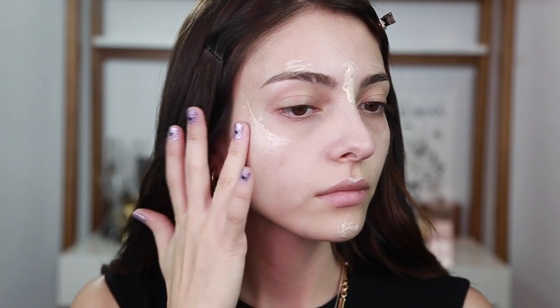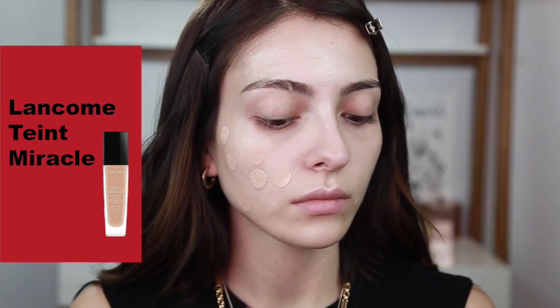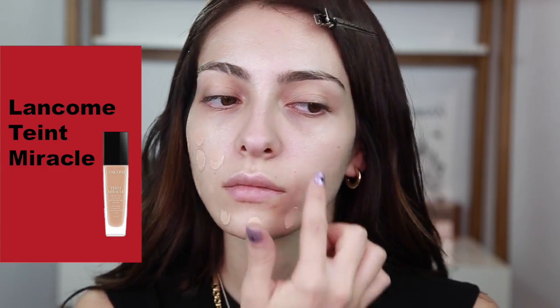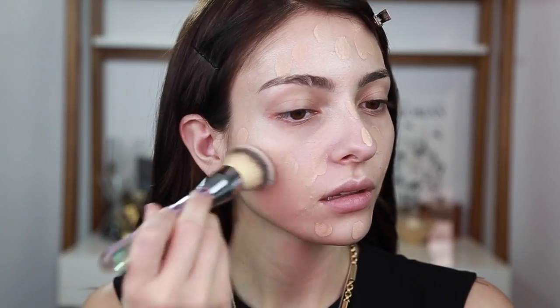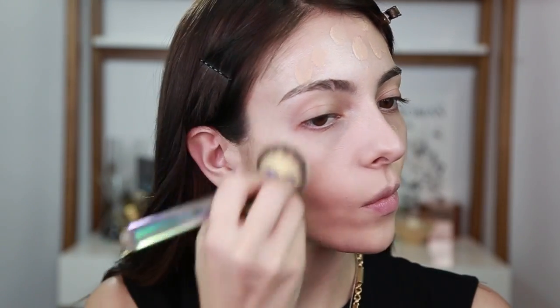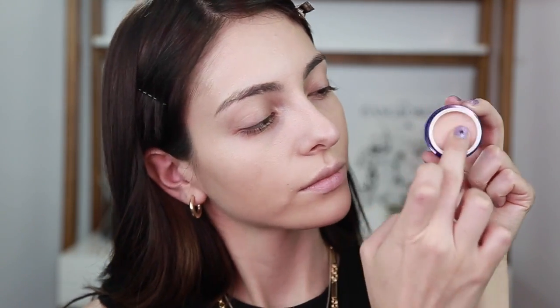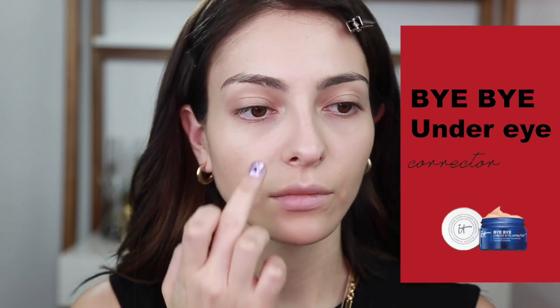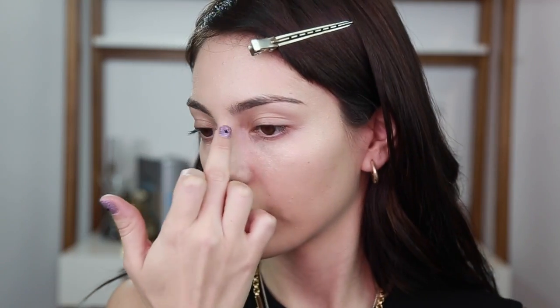Vamos a difuminar con el dedo o Beauty Blender hasta que nos quede un glow natural. Luego vamos a pasar a la base — me voy a poner una capa ligerita y con una brocha difuminadora, que este es mi favorito últimamente de It Cosmetics, voy a difuminar por toda mi cara. Al final me gusta pasar en circulitos para que se vea mucho más natural. Ahora voy a poner un poco de corrector — este es el Bye Bye Under Eye Concentrate de It Cosmetics, que me encanta porque no me deja pastosa la parte de abajo. No se les olvide poner también al lado del lagrimal, que ahí es donde a veces se nos oscurece bastante.